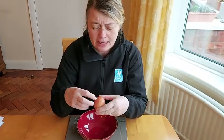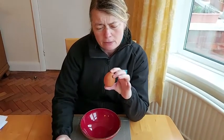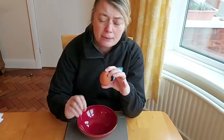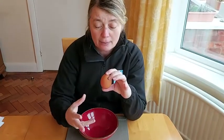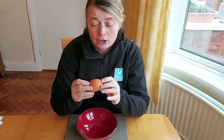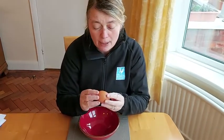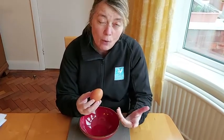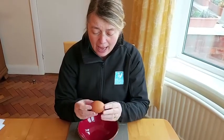Mine's actually got writing on because this explains about the best before date on my egg. So this shape we call an ovoid. Between different sorts of birds, eggs can be a totally different shape. Chicken's eggs tend to be ovoid. This one is very smooth and mine's a brown colour, but you can get white eggs and different shades of brown.